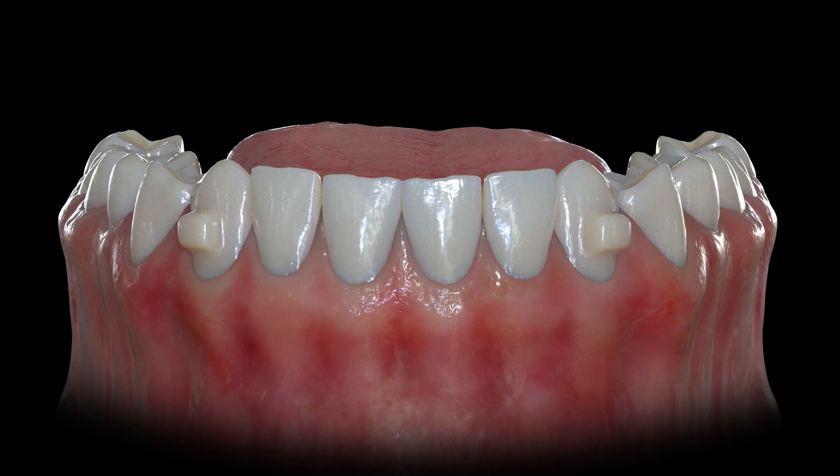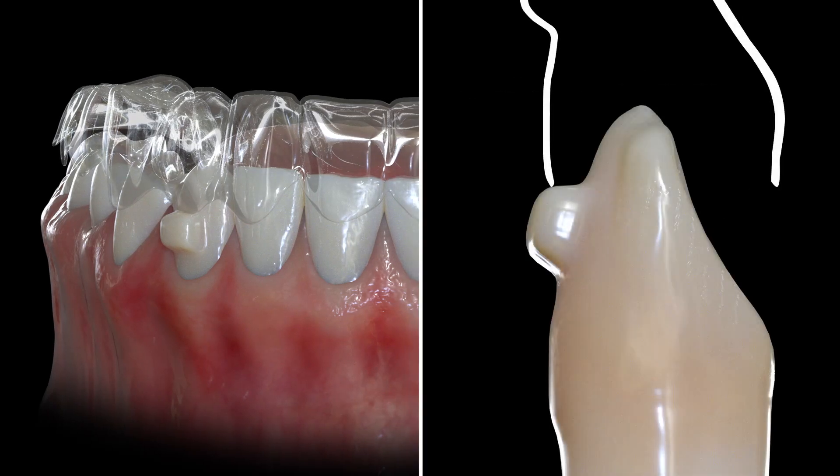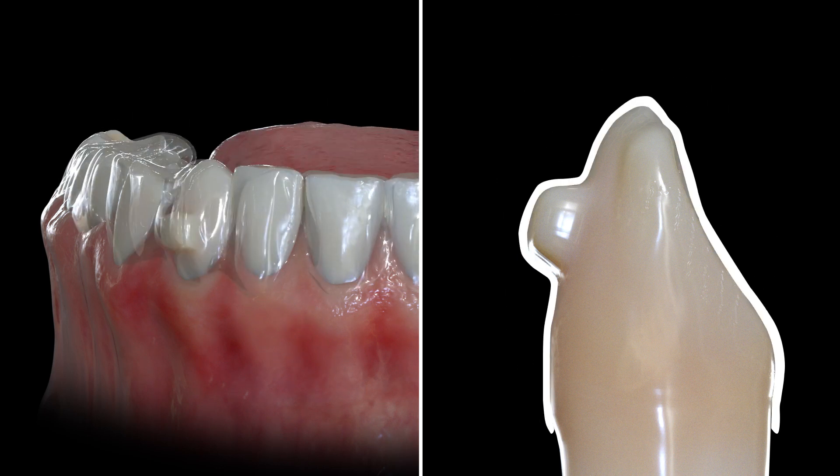Finally, buttons can also be used simply to aid in tray retention and tactile feedback for when they are seated. Patients with short clinical crowns can benefit from this. In particular, as the tray slides over the buttons, the patient will feel it snap into place, ensuring the best possible tooth movement tracking.